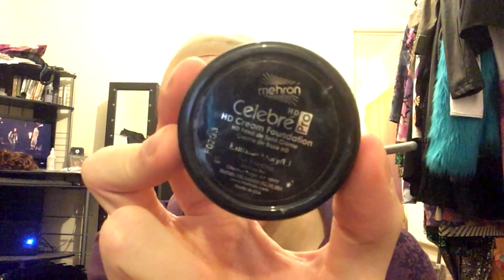Now for the highlighting. I use a wet highlight — it's a cream-based foundation. I'm using Celebre HD Pro Cream Foundation by Mehron in Eurasia Ivory. First I'll put a little bit of this product with my fingers just under my eyes. I get really horrible grey areas under my eyes, these bags, and this just brightens them up. Less is more with this — it's a wet product, so just take a little bit on the tip of your fingers and blend it under your eyes.